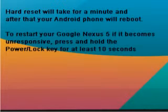To restart your Google Nexus 5 if it becomes unresponsive, press and hold the power/lock key for at least 10 seconds.